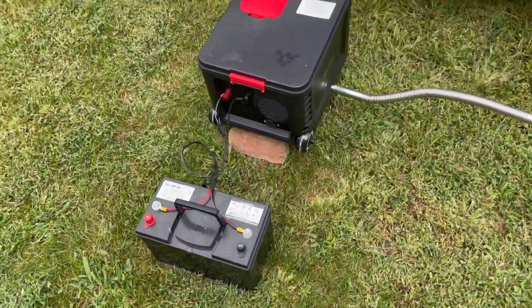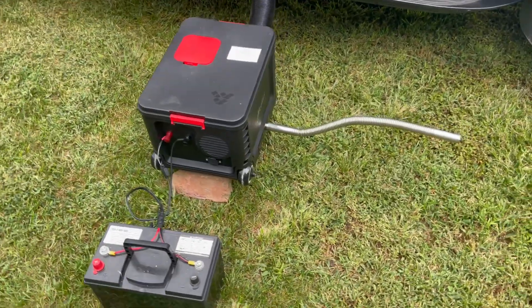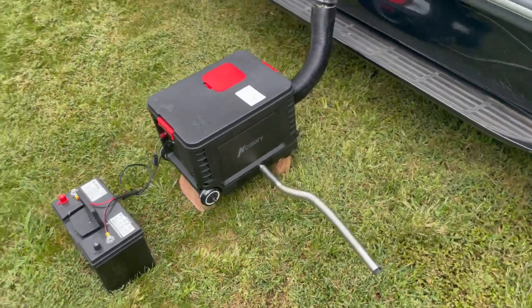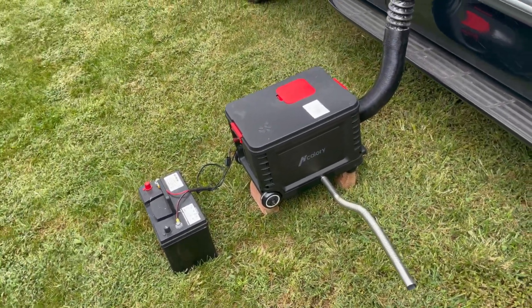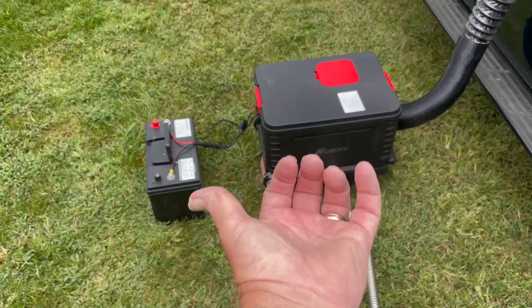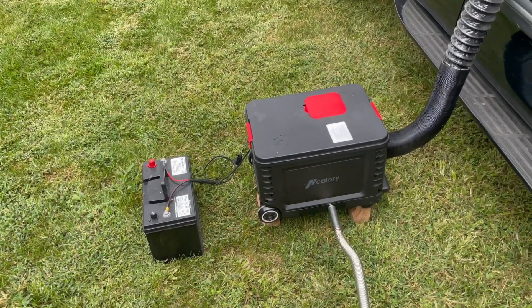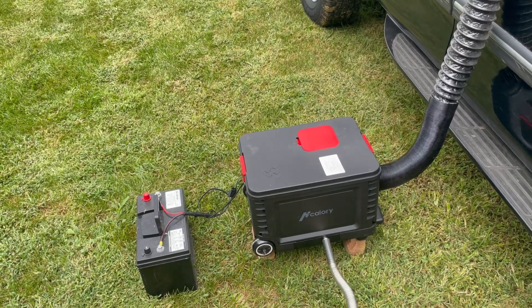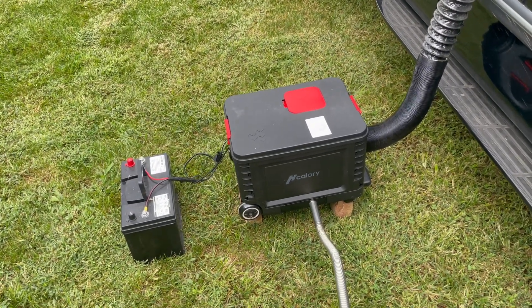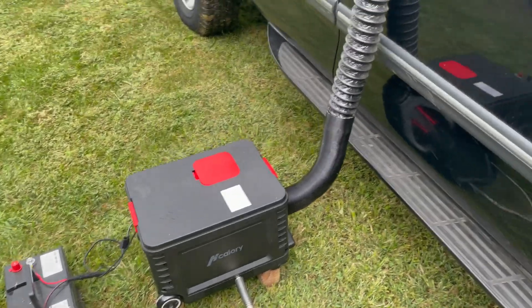As you can see, I've got it hooked to a battery. The other thing you can see is I had to set it up on a couple of bricks — you could use blocks of wood, it wouldn't matter — because the intake for the exhaust comes in from underneath, and if it's sitting flat on the ground it's not going to be able to get any air. By lifting it up three inches I shouldn't have any issue at all.